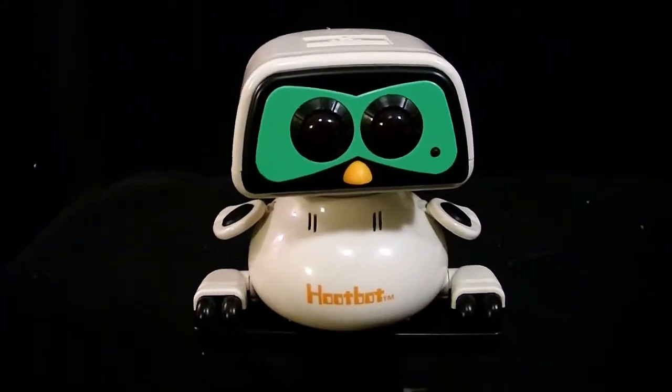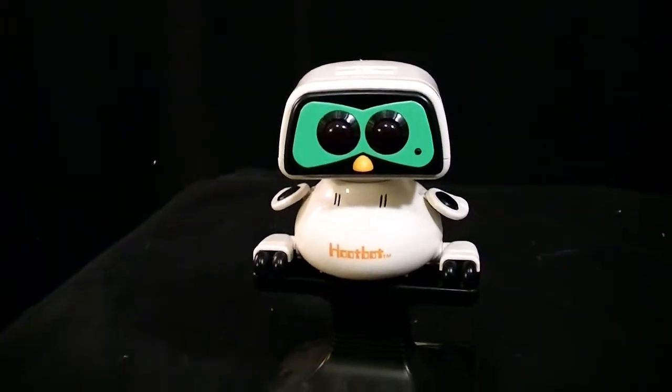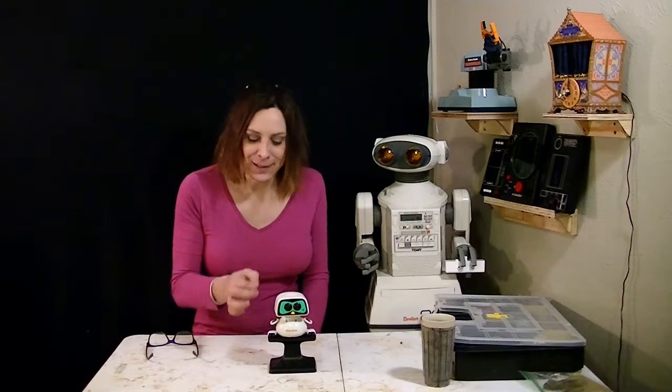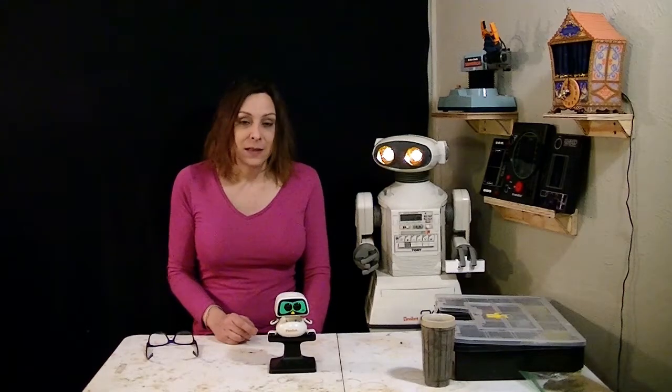On this episode, we tackled the Tommy Hootbolt, a robot Randy forgot to do. We will break the Hootbolt down, repair anything broken, then make it sentient. My favorite part is that it really does hoot — you'll see what I mean when we get inside of it. Cute robot, one of my favorites. Let's do it.